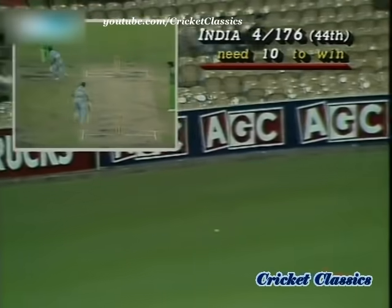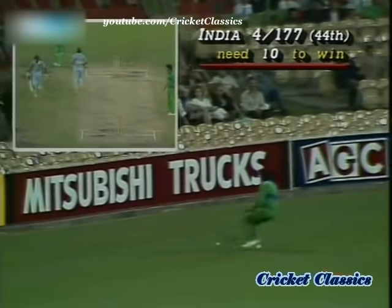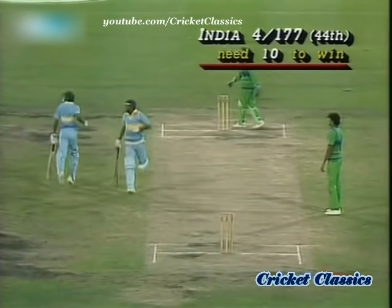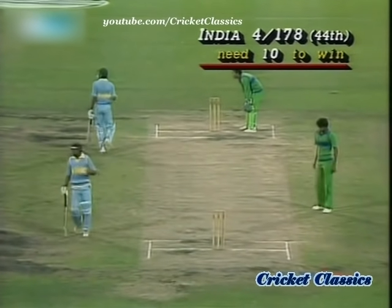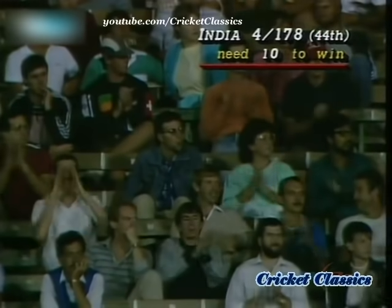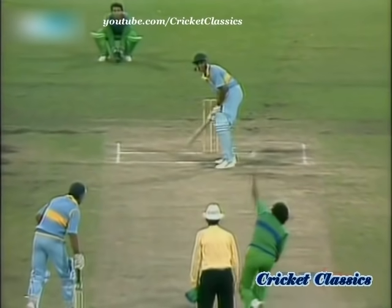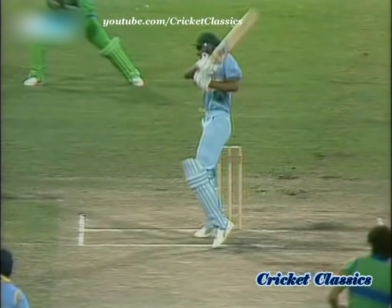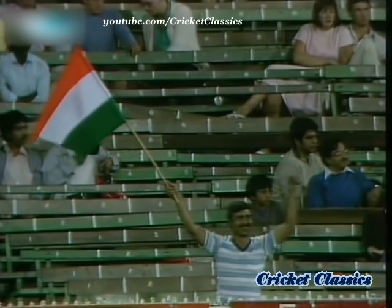He's running quickly between the wickets. He moves on into the 90s. What a great debut at the big marble cricket ground. Asruddin on 90 out of 178. Standing by with the victory flag — and why not? It's been a great performance.